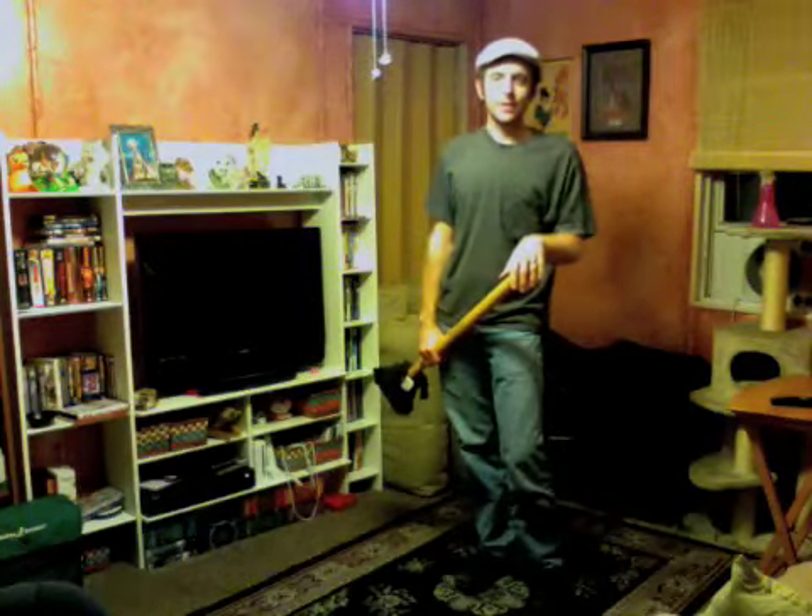Good morning campers! FaZe here once again after yet another long hiatus. Today I've got something very special for you — today we're going to spear the fish.